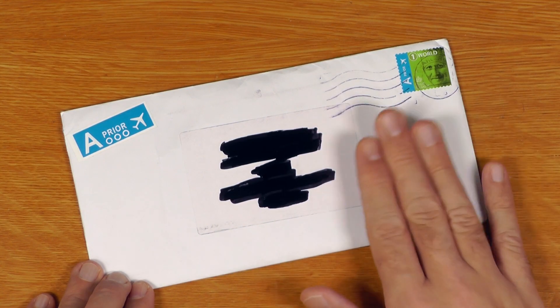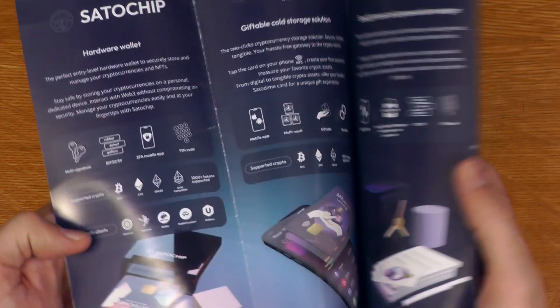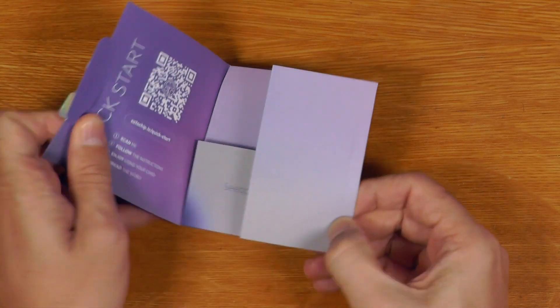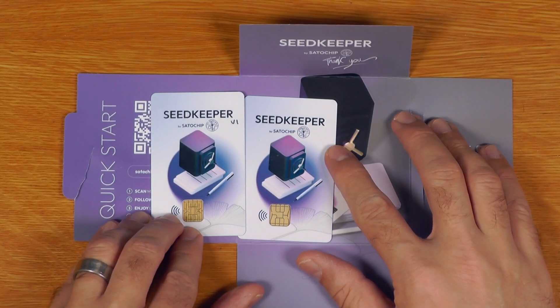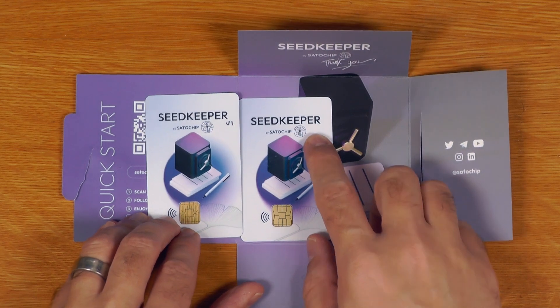I ordered some new SeedKeeper cards from SatoChip and what you get is quite straightforward — just a brochure, a sticker, and the SeedKeeper itself just comes in this card here with a tamper evidence sticker. The artwork for the card has not actually changed, so I've labeled this one V1 and I'll label this one V2 so I don't get them mixed up.